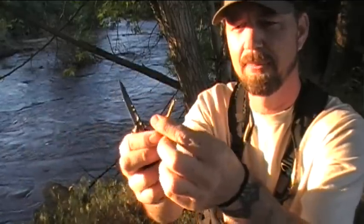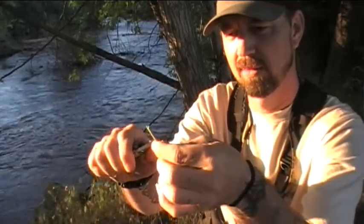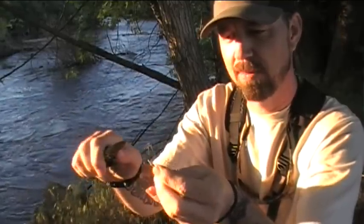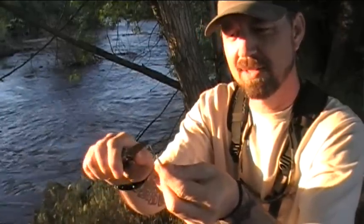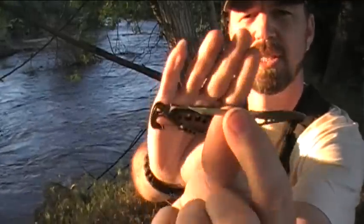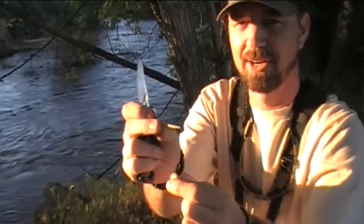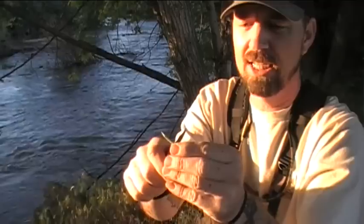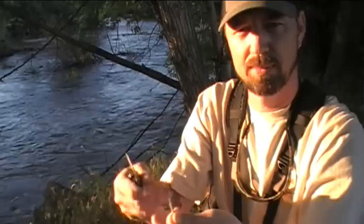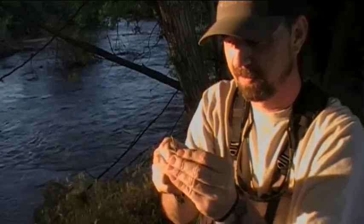Essentially, just sharpen one end of it and go ahead and get the other end — I'm actually going to make this one a little bit shorter here. About there should do it. Just go ahead and get that other end sharpened up to a nice little point. It doesn't have to be needle sharp or anything like that. You'll end up with something like this right here — basically just a double-ended pointy stick, really simple. And the next thing you're going to do is right in the center of it, you're going to create a little notch all the way around, and that's what's going to hold your fishing line or cordage in place, whether you use a natural cordage or what have you.